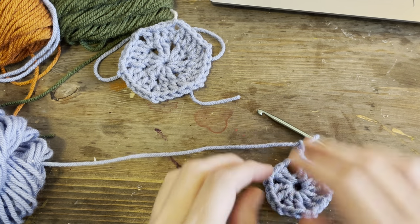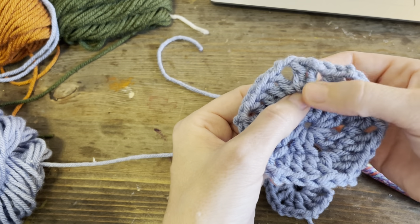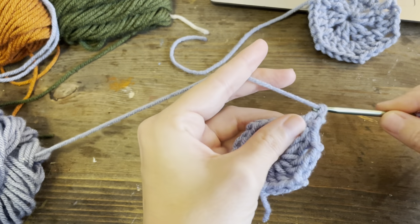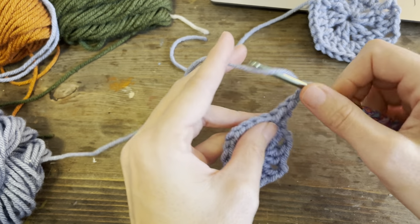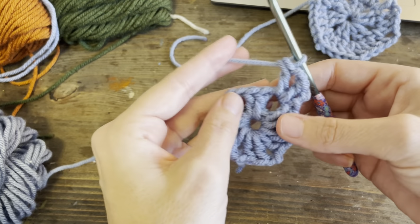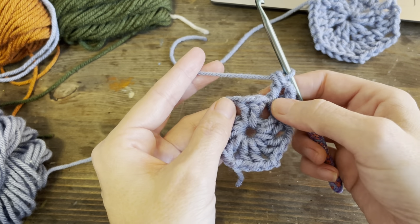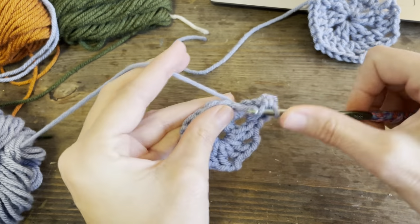We are pretty much joining right here - this is the join. So we're going to immediately work into a corner: one double crochet, two chains for a corner, go in with another double crochet. Now on the sides of our hexagon, this is going to be different than the granny square. On our sides, we're going to add two more because we've got to get all the way to the side. So you're going to double crochet into these two stitches here: one double crochet into the first stitch and one double crochet into the second stitch.